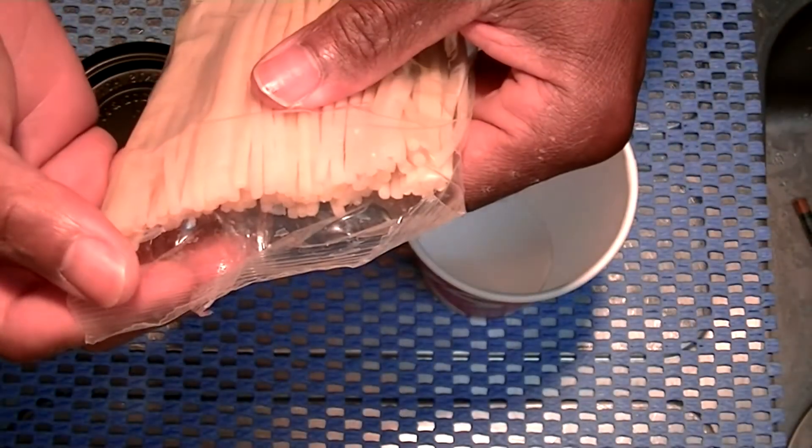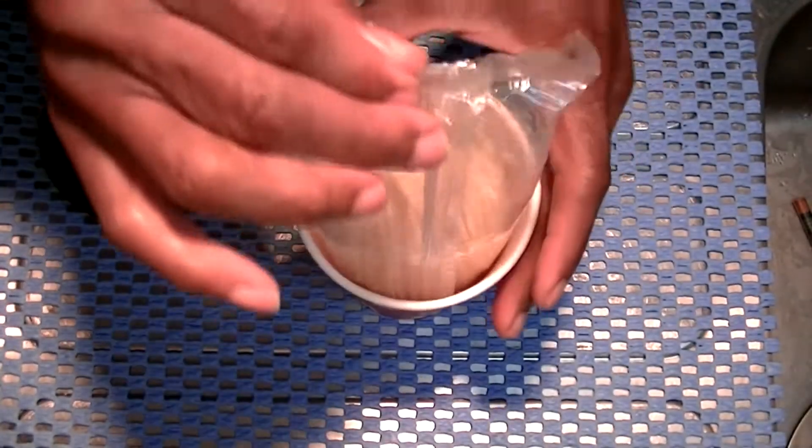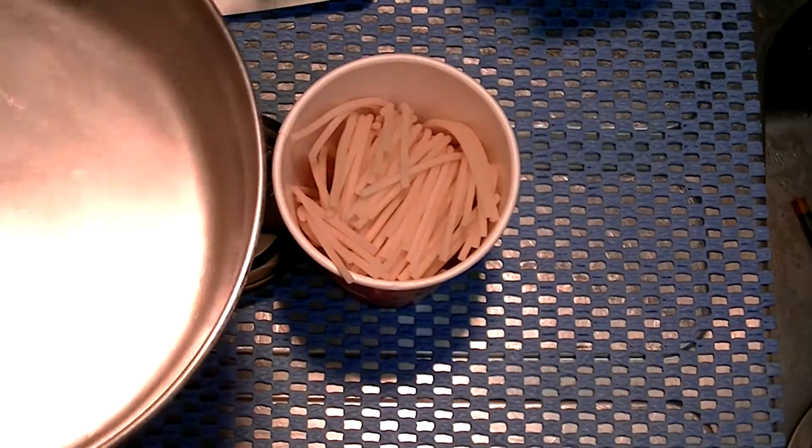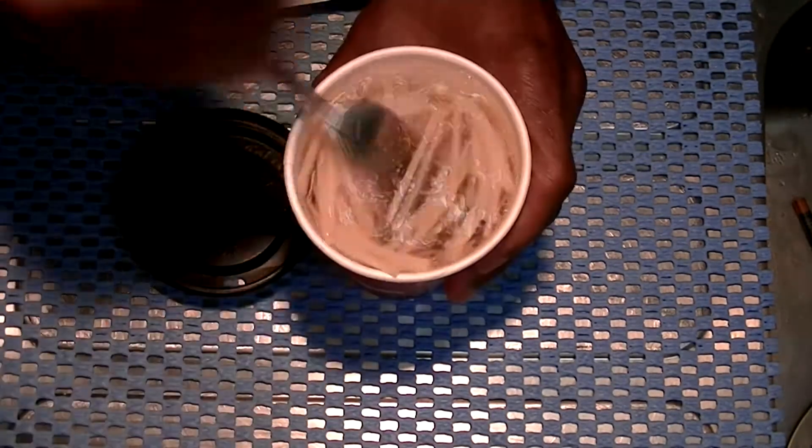We look, we see, we try, we buy. Drop this in — hot water. There you go.